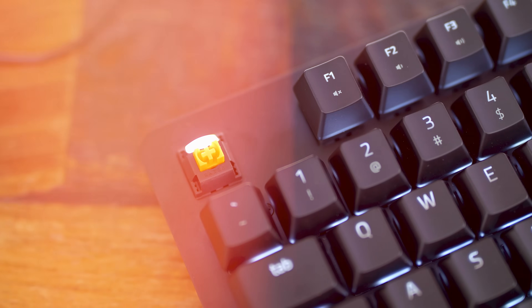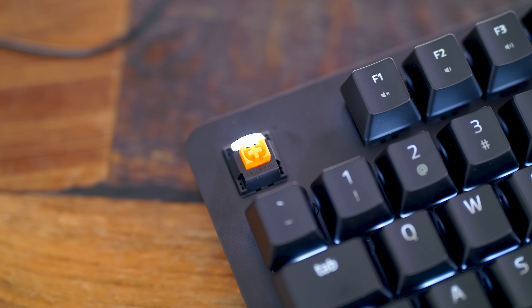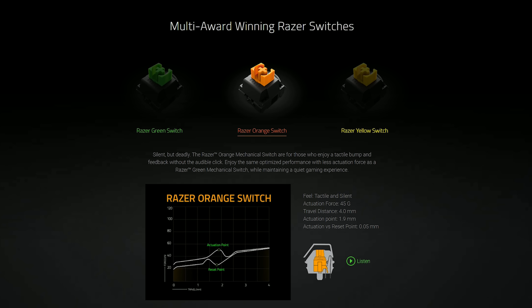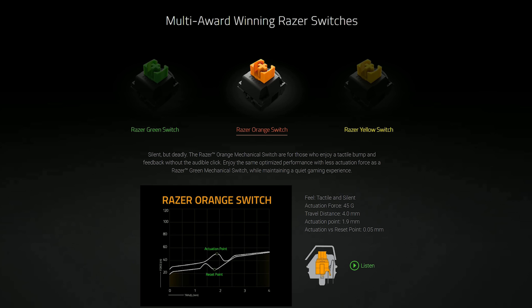Next is the Razer orange switch. These are tactile but silent, so there's no click but you still get that feeling of a bump. These have an actuation force of 45 grams, actuating at 1.9 millimeters down with a total travel distance of 4 millimeters. You can compare the oranges to something like browns.